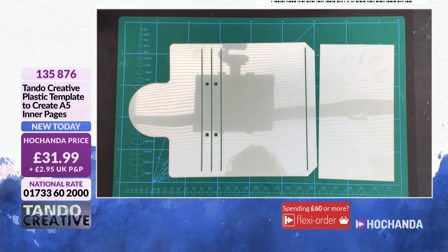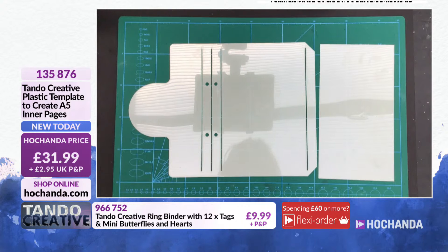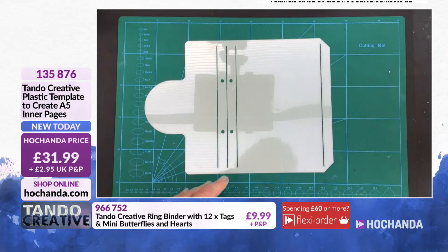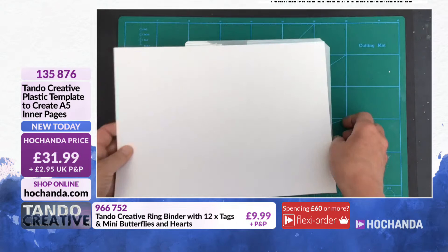We are going to share a fabulous demonstration with you — Die Oliver with a demonstration featuring the brand new items, those A5 templates. Hi everybody! This is the A5 template, and the best way to use these — the quickest and easiest way — is to use them with double-sided papers. But of course not everybody has those, and sometimes you want to do your own thing, so I'm going to show you today using these templates with plain paper and just decorating your plain paper.